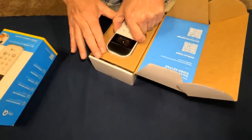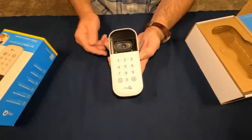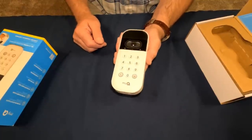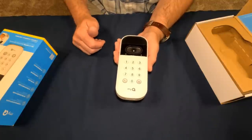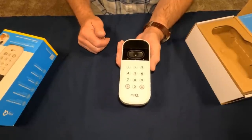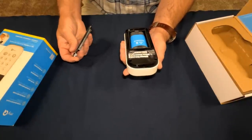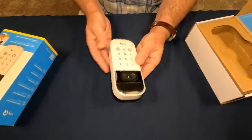Alright, so this is the unit. Honestly, it's a little bigger than I thought it was going to be — sometimes you look at pictures and you really don't know until you get it in your hands. It actually has a lot of weight to it; obviously the battery is in it. It feels sturdy. All the MyQ stuff I've used has always been pretty good quality.